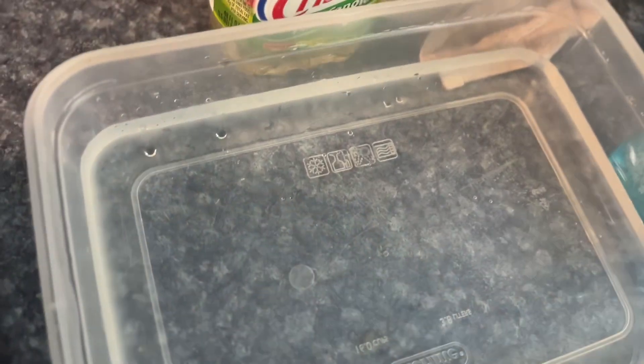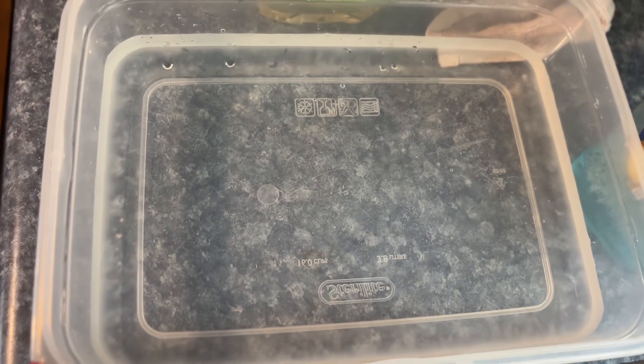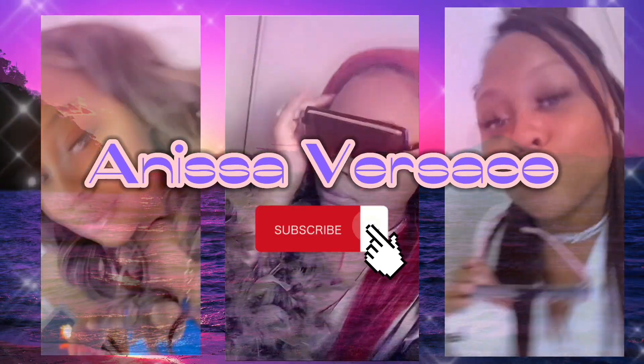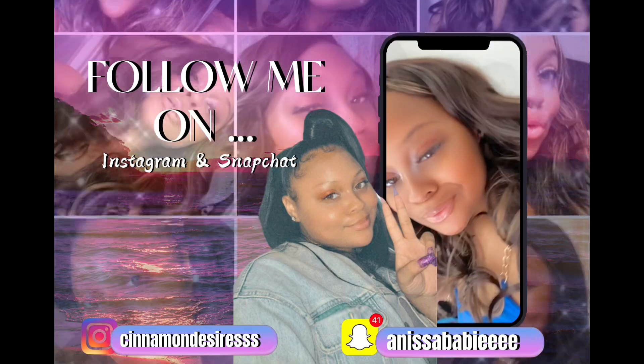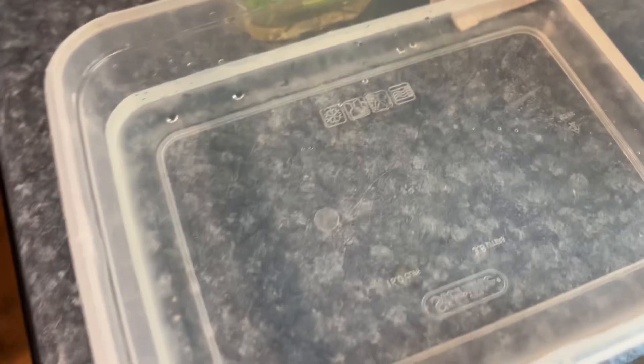Hello everyone, welcome back to my channel Anissa Versace. So today boys and girls, I am going to be making chicken — yes, you've heard it here first.